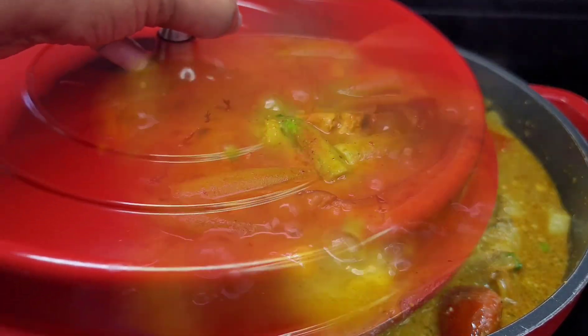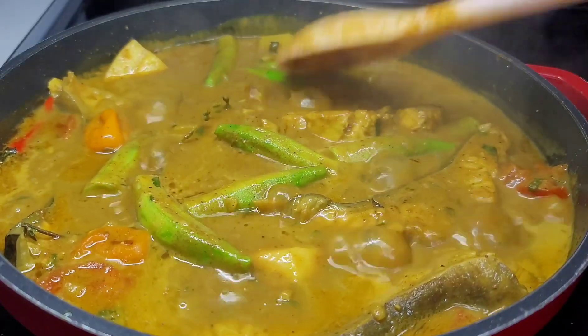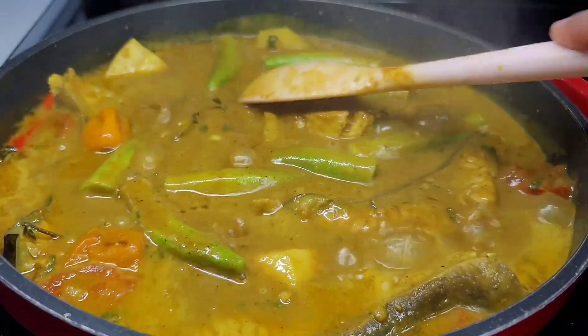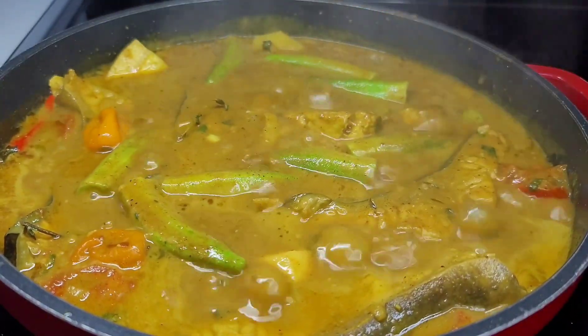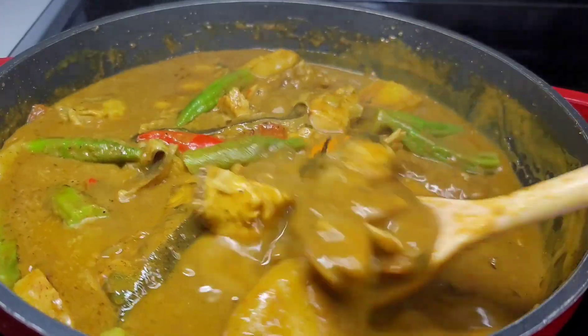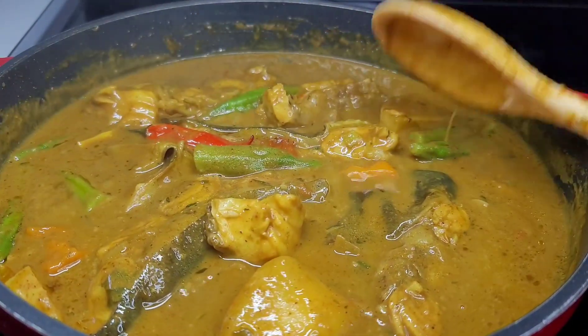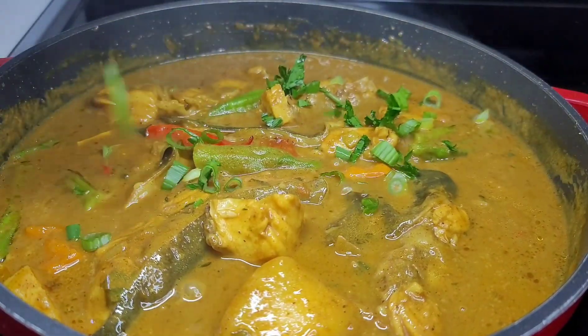I did lose the clip when I was adding my okras in, but I added them in the last five minutes of the cooking time. I left them on, covered, let them simmer for five minutes, and that's it — our curry catfish is all done. Now we'll garnish with some fresh parsley and get ready to serve.